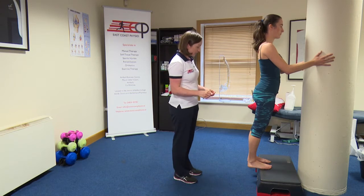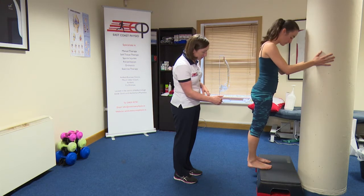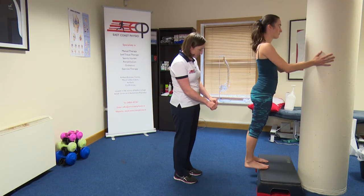Gail, starting off, I'll get you to just stand on the edge of the step. Have the balls of your feet a little bit near the edge of the step — just come back to me a little bit. Okay, good. Stay nice and straight as you do this and just drop into your heels for the starting position.